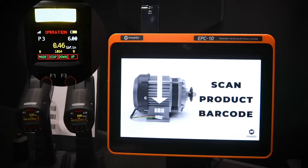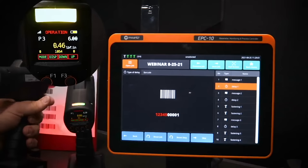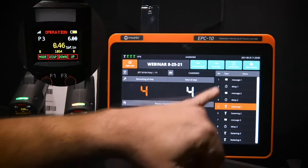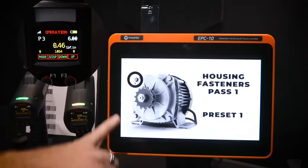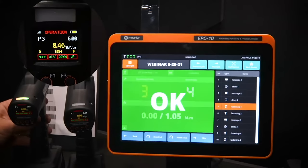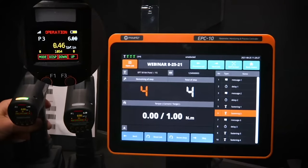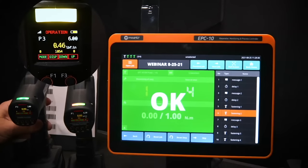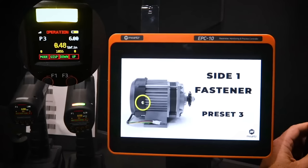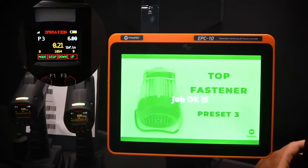The screen shows the number of different steps in the process, going through each step in sequence. At each point we're looking at the current fastening, and we can toggle between the graphical rundown view and the image view at any time on the screen, then running the next set of fasteners.